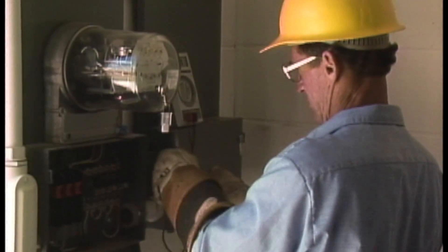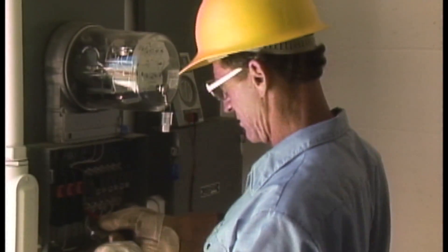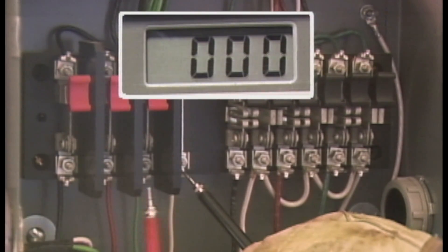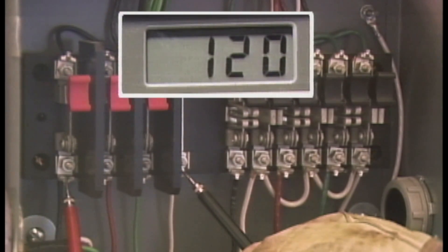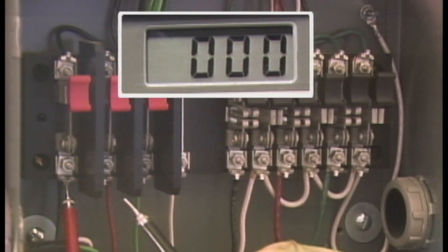One of the first things checked is the customer's main breaker panel. The workman connects his voltmeter for a phase-to-ground reading. The phase-to-ground voltage is found to be within the acceptable tolerances for this system. All readings are approximately 120 volts. Keep in mind that acceptable limits vary on different systems. The crewman can begin to narrow the possible problems. The customer's phase-to-phase voltages are also within acceptable tolerances.